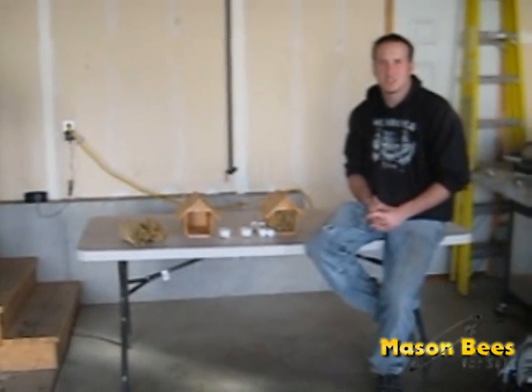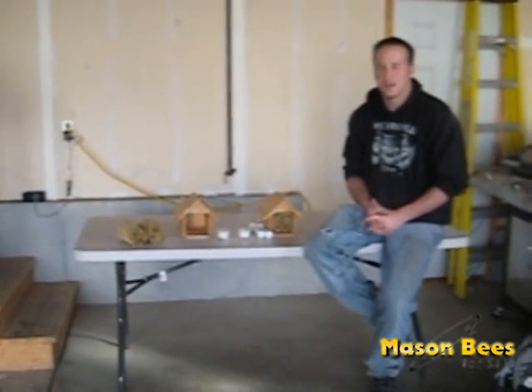Hi, my name is Clayton Merrow with Mason Bees for Sale. Today we're just going to talk briefly about the releasing of your bees, the timing to release them, and how to set up your bee house.